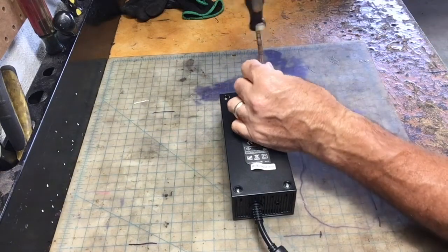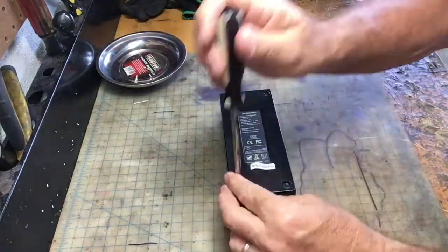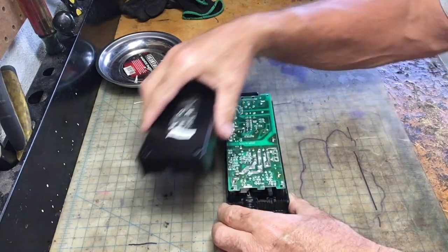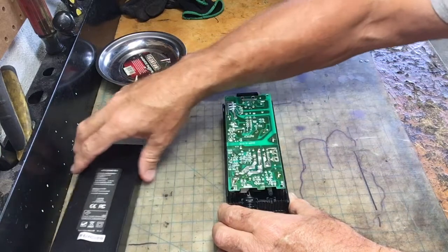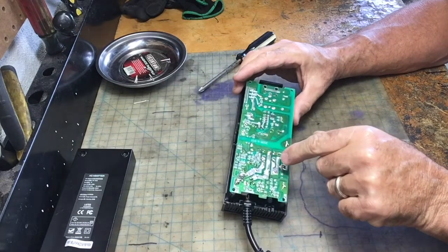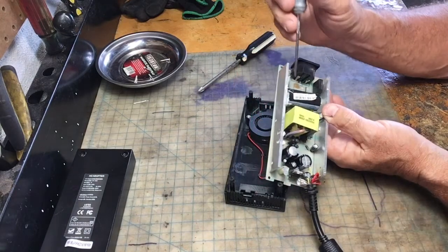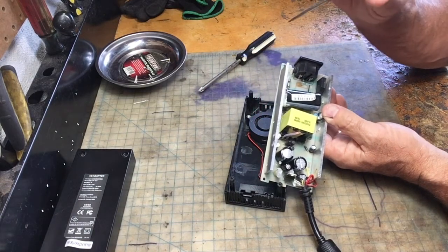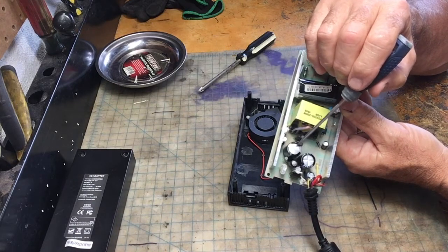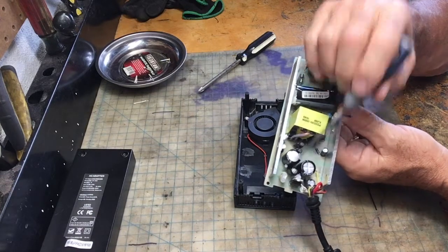We'll open it up here real quick. When I first opened it up and looked at it, the first thing I looked at was the circuit board — any burnt or cracked solder. But the first thing I saw was these capacitors. They were blown out, blown up and bulging. See that one there? The top's bulging on it.